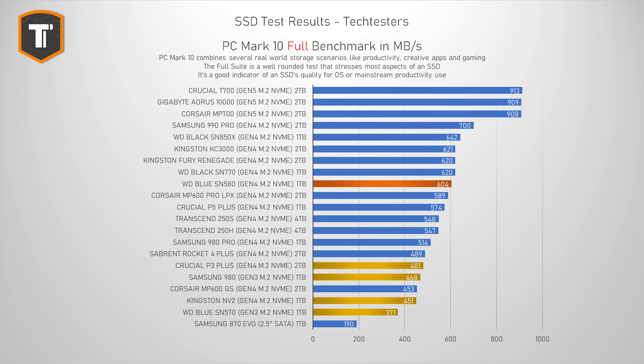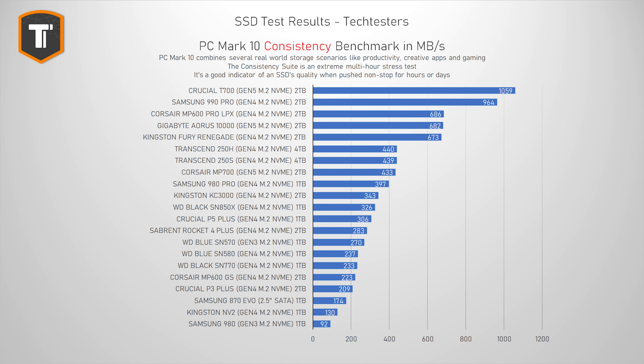The consistency test isn't that relevant for most users because it simulates an extreme multi-hour workload that most people just don't do, and it's not something you should buy a budget drive for. But it is very interesting to see how a drive holds up when really stressed for a very long period of time. As expected, this is where the SN580 starts to drop down, ending up behind the old SN570. It does still beat the NV2, the P3 Plus, and the Samsung 980, but for these sort of use cases you'll want something from the top part of the graph.